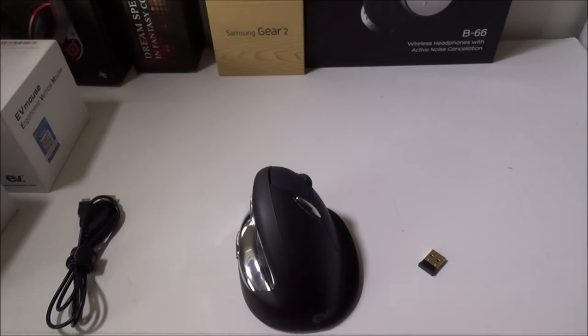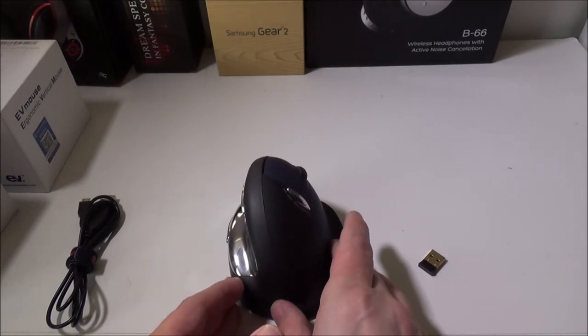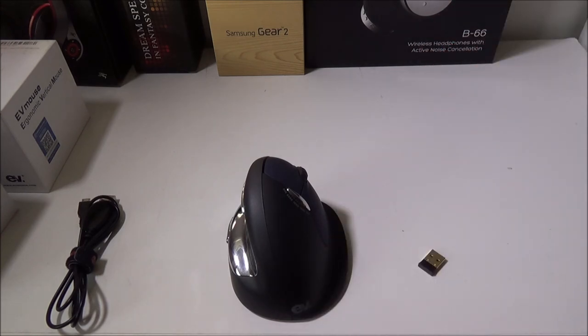All in all, this is the ergonomic vertical mouse from EV Mouse — their website will be in the description below. We give this guy a double thumbs up. I didn't realize how much stress I was getting on my wrist until I switched over to one of these. It's an excellent product backed up with a full one-year warranty, so you really can't go wrong if you're looking to try out a vertical mouse for ergonomics. This was Luke from Galaxy Tech Review — leave any questions or comments below and please like and subscribe.